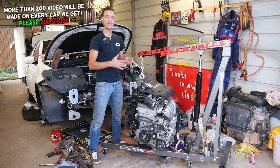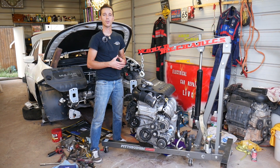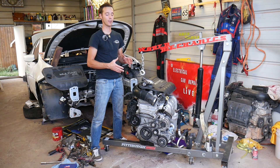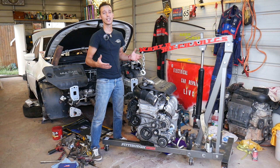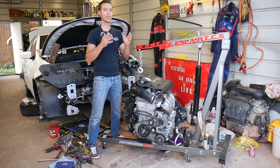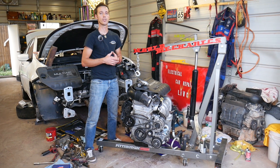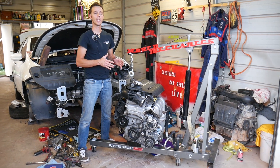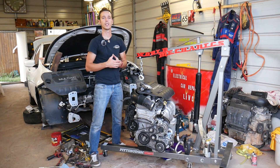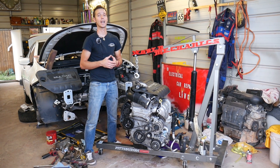Now, as you can see the engine is out of the Jeep, but you do not have to remove the engine in order to do this. We have the engine out because we'll be making at least 100 videos on that engine and we want to show you in great detail where every little bolt is and how to remove everything. Our mission is to save you as much money as we can, and that's why we make more than 200 videos on every car we get at the shop.